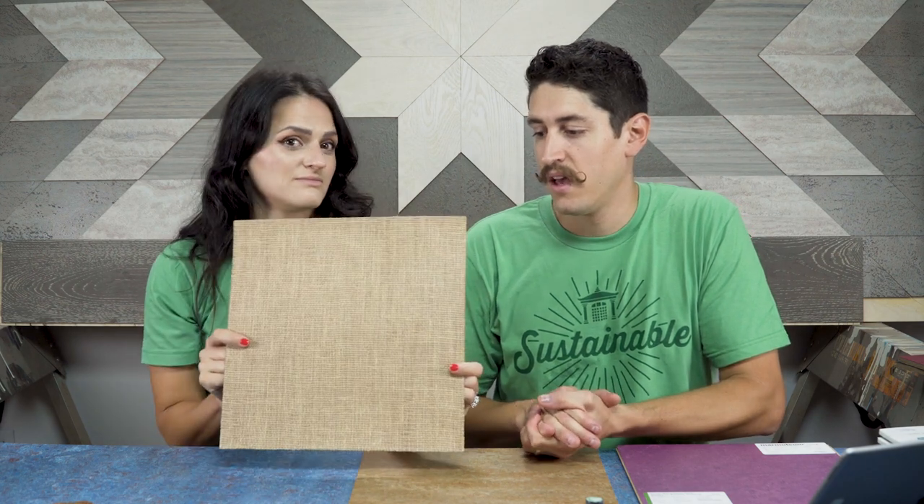The first type of marmoleum is marmoleum sheet goods, and this is the traditional way that it's been made forever — it's kind of the basis for all of the methods. This is a piece of sheet good. It's very flexible, and you can see on the back there's a jute backing. This comes in the biggest array of colors, and it is the hardest to install.